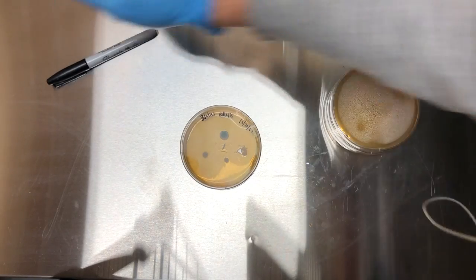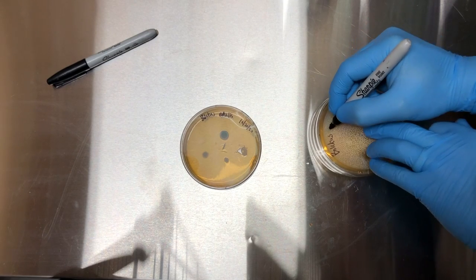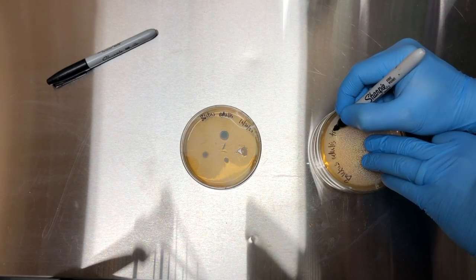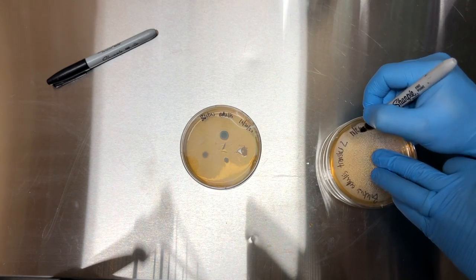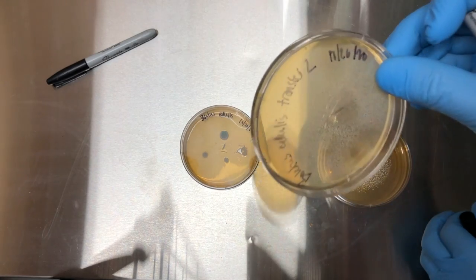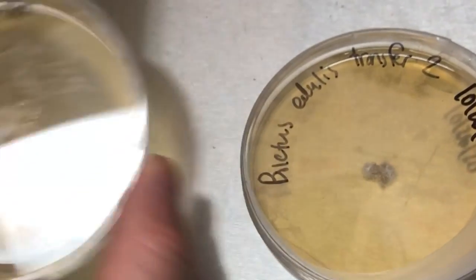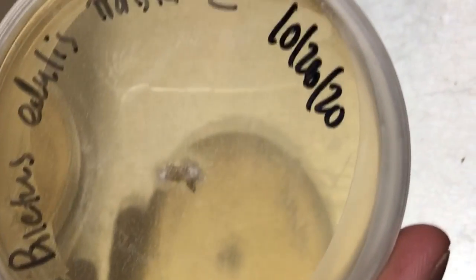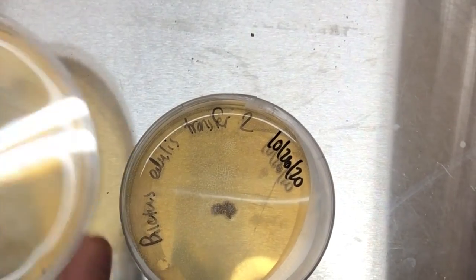I'm just going to label these. Hopefully we get some nice isolates. This is 72 hours after the transfer and you can see we've got some clean Boletus edulis mycelium. As this grows out, I'll be expanding it onto more plates and getting it into a liquid culture.